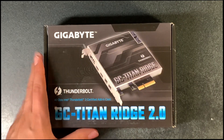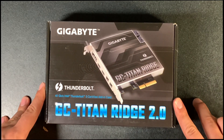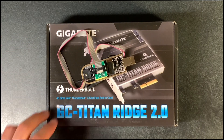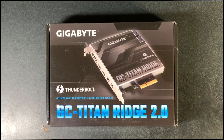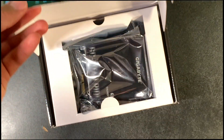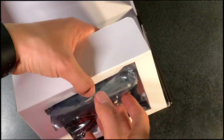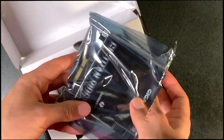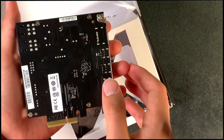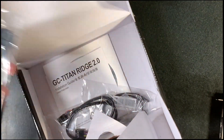Hello everybody, today we have the Titan Ridge to put into our Mac Pro. We're going to flash this. We have made two videos before this one so you can know how to assemble your flash tool and also how to set up the flash room on your Mac Pro or MacBook. I'm not a professional so I'm not responsible for anything that happens to your card. Please like and subscribe if you find this video useful.